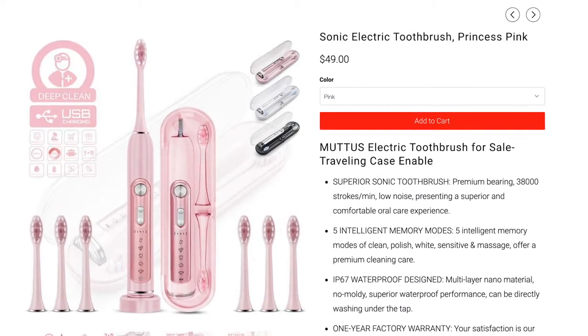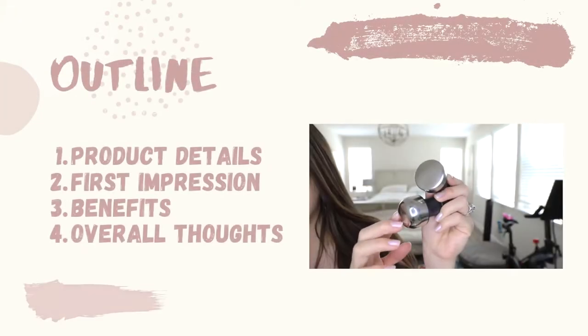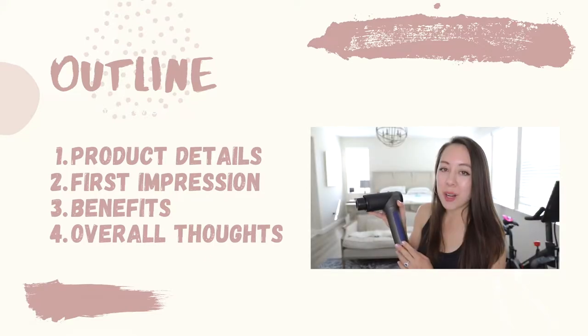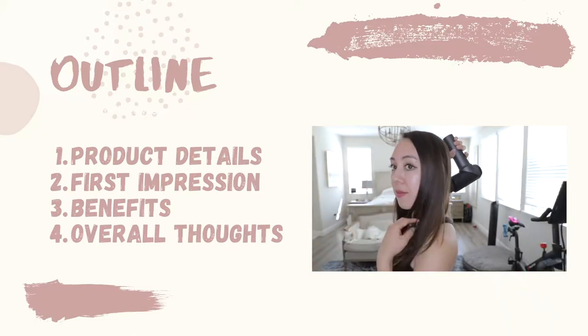Unrelated but also listed on their site are e-toothbrushes and a negative ion hair dryer resembling the Dyson. Today's video will be broken down into the following topics: I'm going to go over the product details, talk about my first impression, discuss the benefits of percussion therapy, and go over my overall opinion on this product.